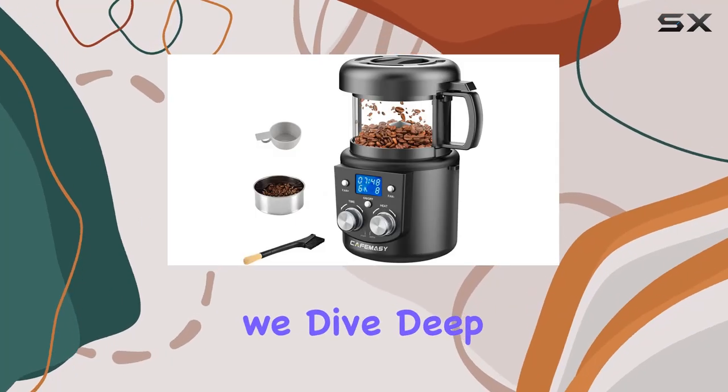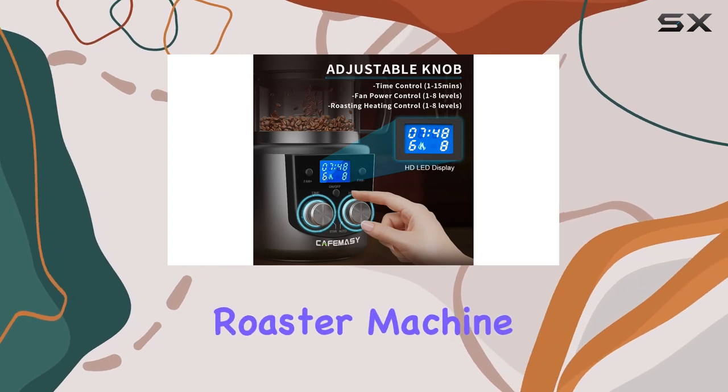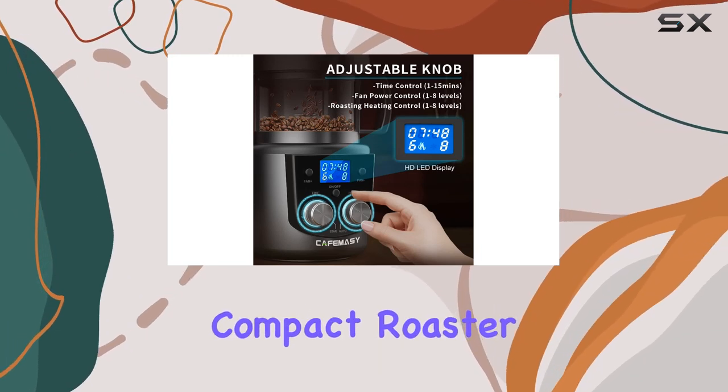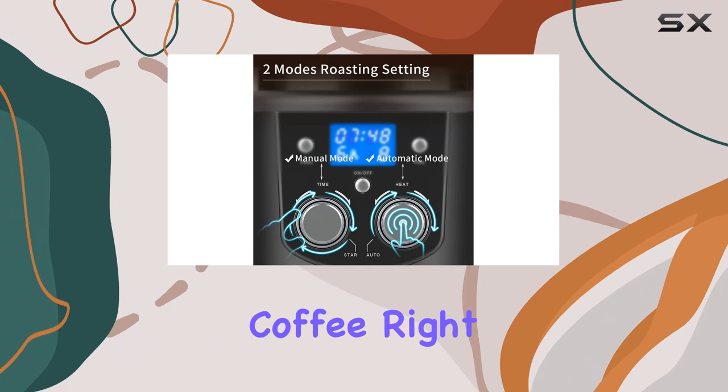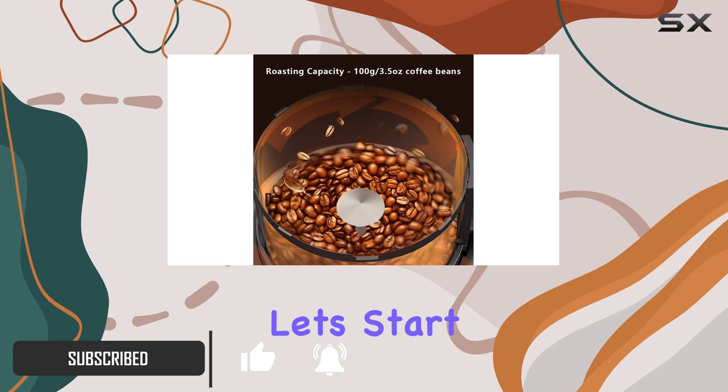Welcome to today's review where we dive deep into the world of home coffee roasting with the Kofimacy Coffee Bean Roaster Machine. This sleek and compact roaster brings the joy of artisanal coffee right into your kitchen, offering a range of features to customize your roasting experience. Let's start with performance.